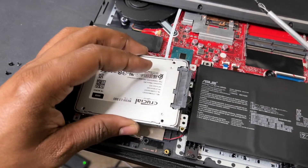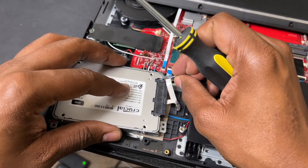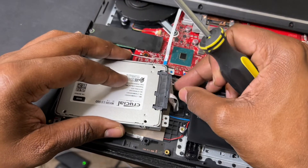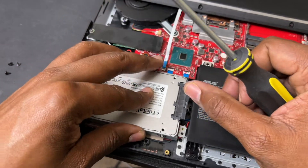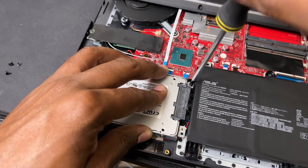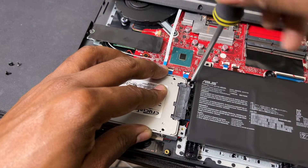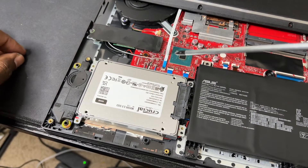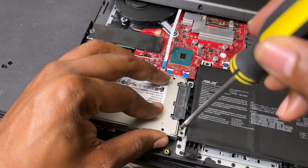You could slide it on top and use the tape, or tape it underneath — I just chose to slide it underneath. It doesn't really matter because I may change this hard drive anyway. You can slide it underneath and just screw the bracket back into place, just like that.